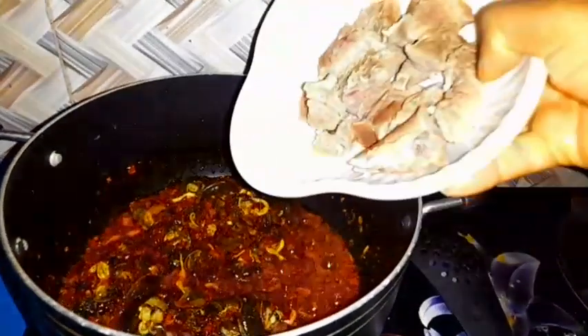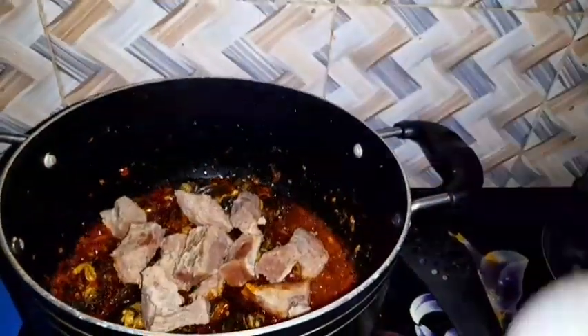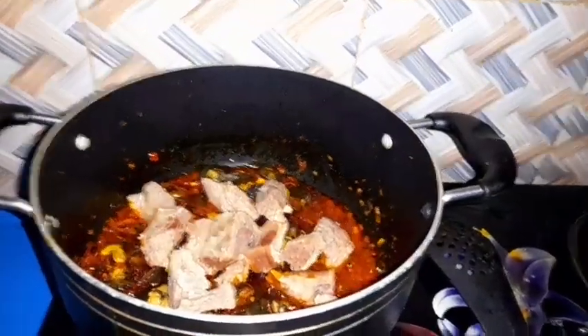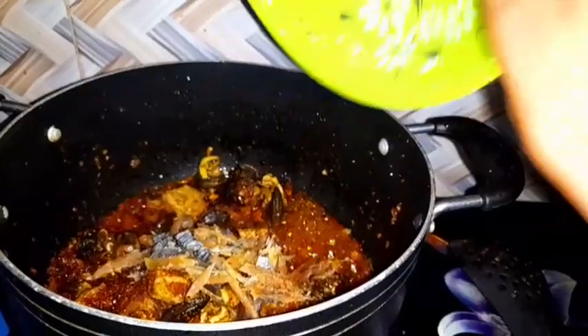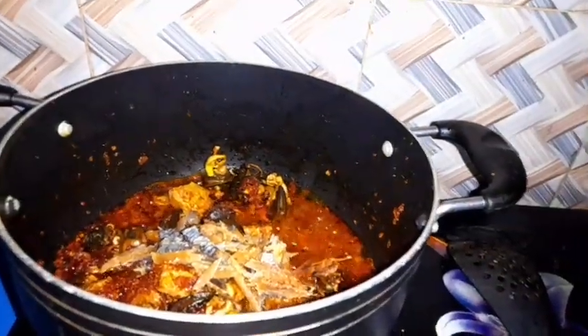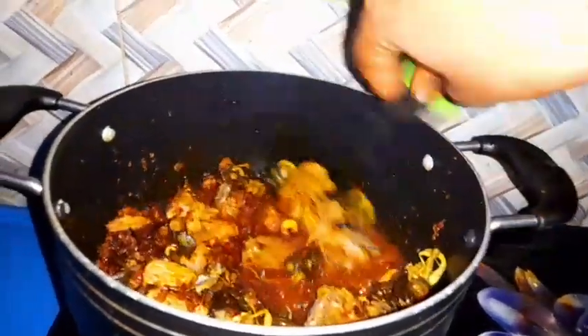I carry my beef — when I already boil it — now I feel it is well boiled. I carry my beef and put it inside. After that I carry my bonga and scatter the bonga, because I can't do without bonga. I put my bonga inside.